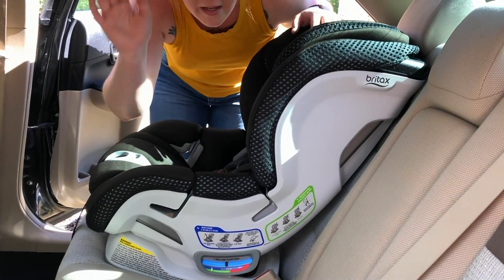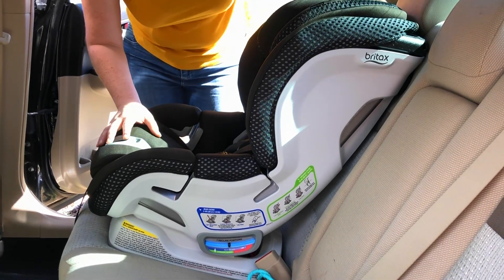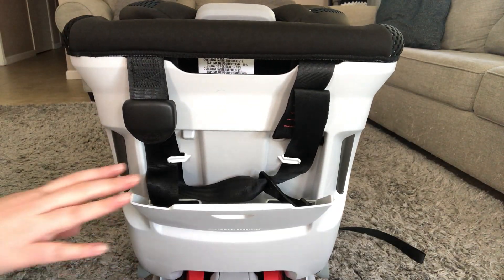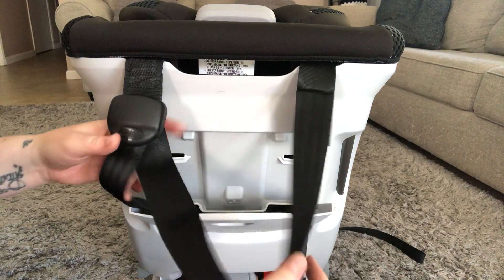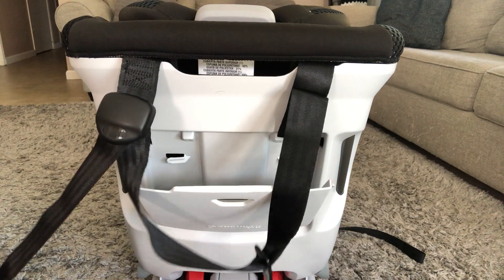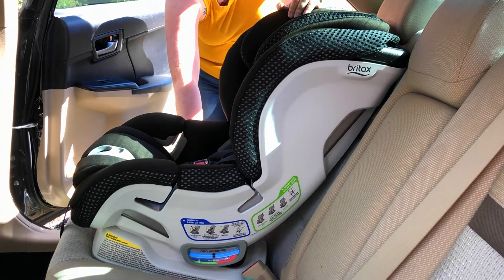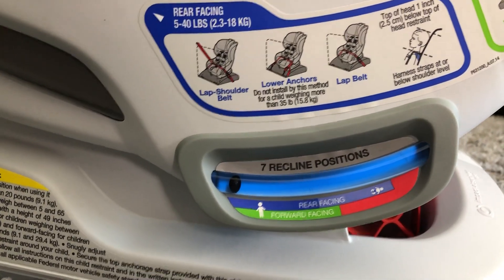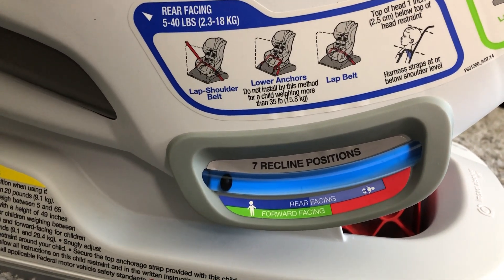Now we're going to strap the car seat into the vehicle. First things first, if you're going to anchor your car seat you'll want to take the anchors out of the back. We're just going to work with the seat belt for now. You're going to want to check that your car seat is level — check the guide on the side of the car seat, which tells you to keep it within the green for front facing and within the blue for rear facing.